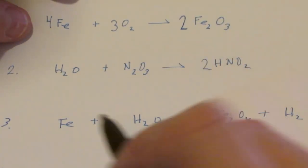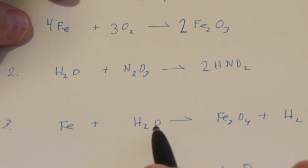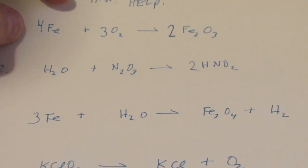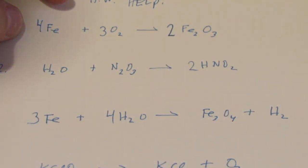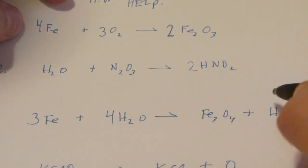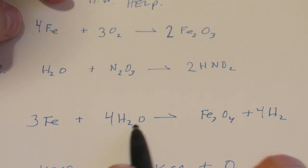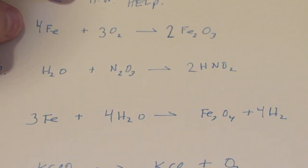Let's look at number three. Iron - one and three. Two hydrogens, two hydrogens. Four oxygens and four oxygens. The irons are easy to fix - let's put a three there, that gives me three irons on both sides. I need four oxygens on the left side, so let's put a four in front of H2O. That gives me four oxygens, and now I need eight hydrogens. So put a four in front of H2O. Three irons on both sides, eight hydrogens on both sides, and four oxygens. We're done with that one.